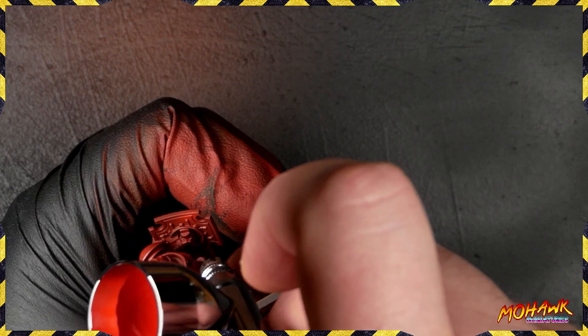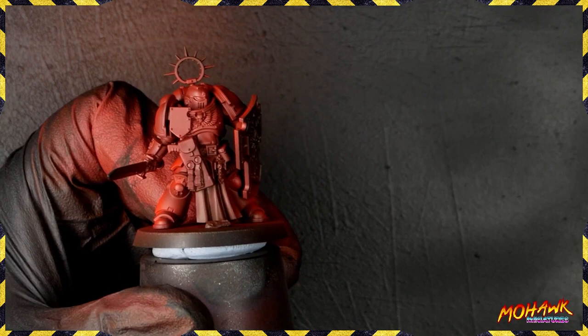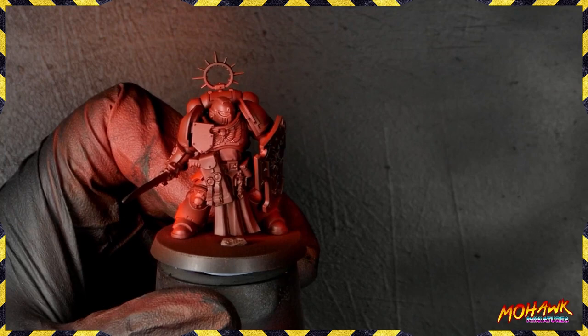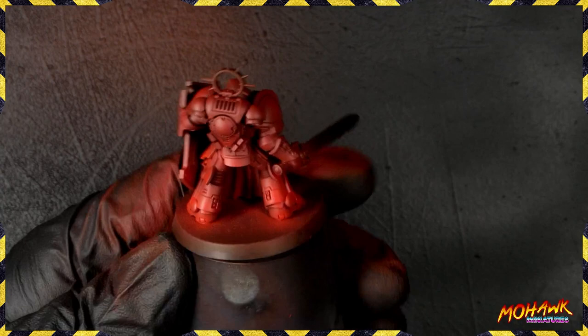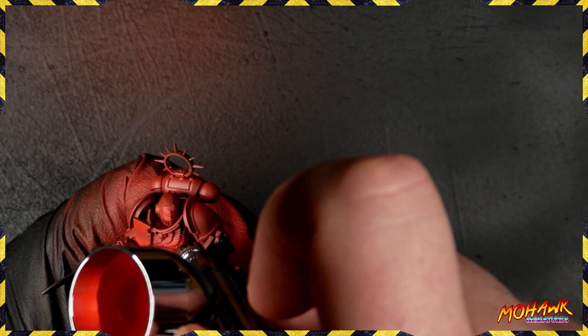On the shield here's a clear example of how we do our highlights. On the top half of the shield — above the waist — we hit the top part. On the bottom half — below the waist — we hit the bottom part. The reason we do this is we get massive amounts of separation, which helps to enhance the attention our miniature is getting. When we put this guy on a scenic base, we want the viewer to be looking at the miniature specifically, not just at nothing in particular.